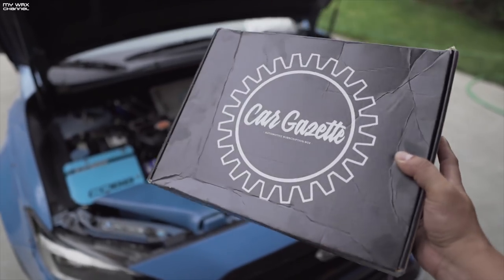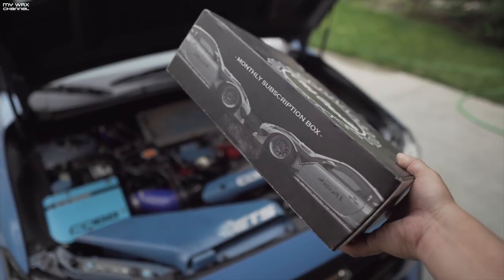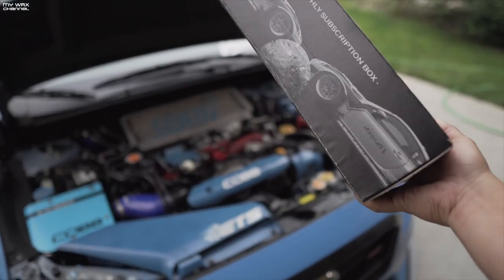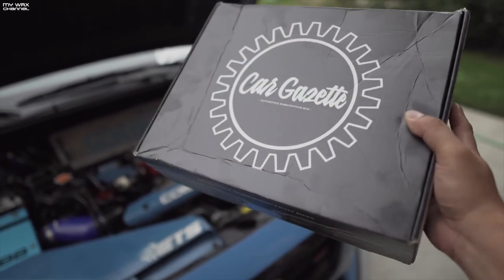Before we dive into Casey's car, big thanks to the Car Gazette for providing their new monthly subscription box service. It provides you with premium automotive accessories on a monthly basis, starting as low as $14 a month. Casey's going to unbox it and show you exactly what's inside.